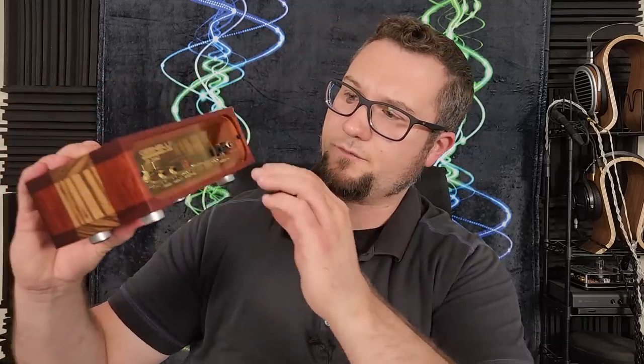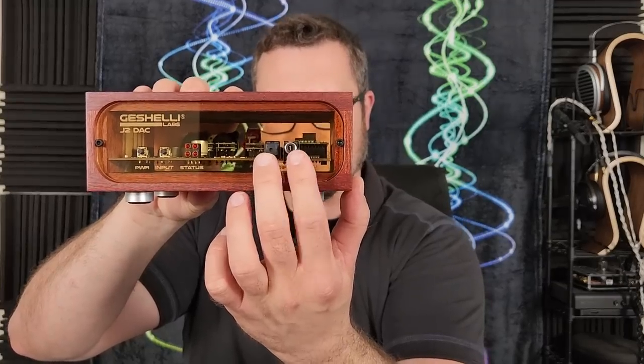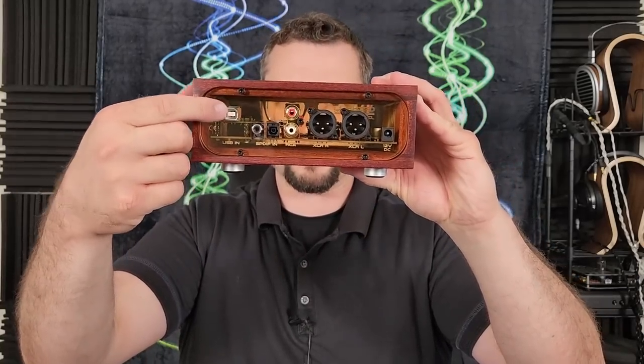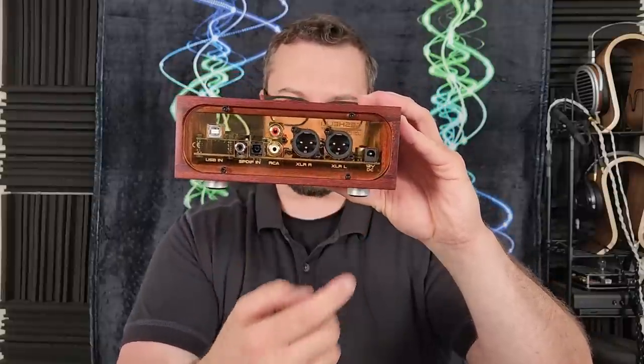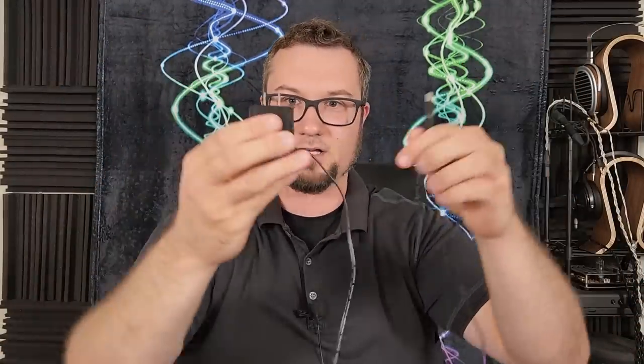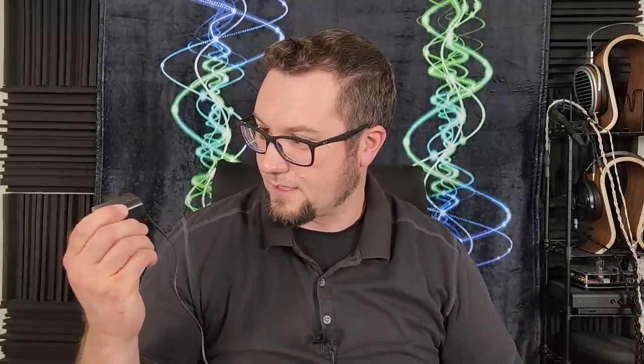Running through the other features quickly: AK4493 DAC chip, the inputs and outputs — on the front panel you get one of each flavor of S/PDIF input, and on the back panel you get one more of each flavor. The Amanero USB module is on the side, then both kinds of outputs and a 12-volt DC input. The stock power supply looks pretty dinky honestly — it's a 12-volt, half-amp output, giving a grand total of six watts of power to work with.